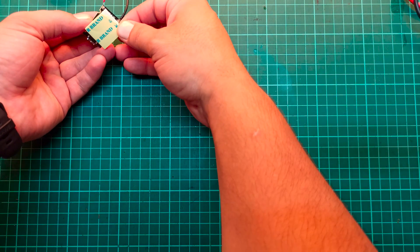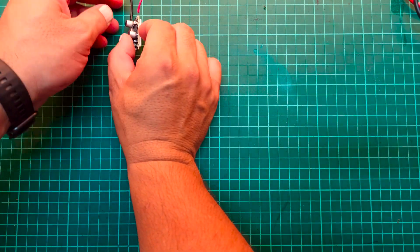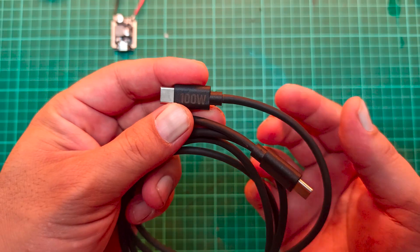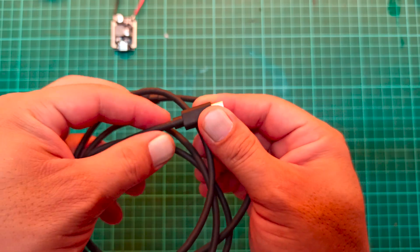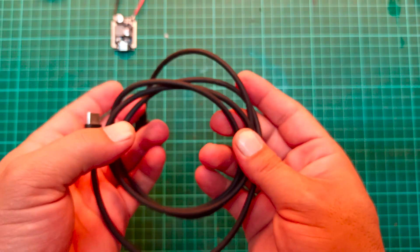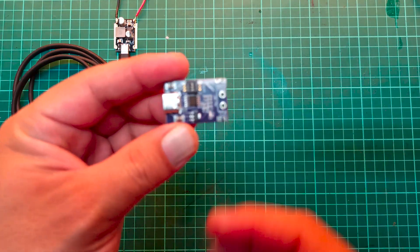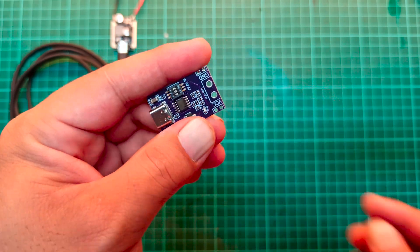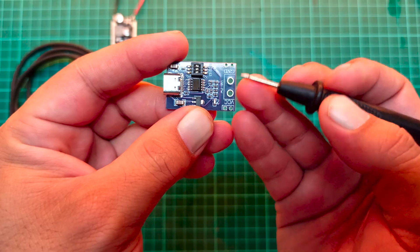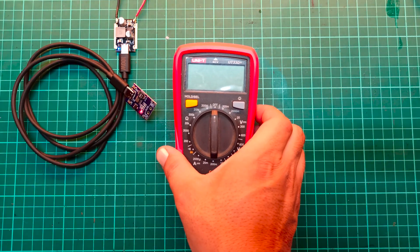Now let's fix the module on the table using double-sided tape so we can start testing. I'll be using this Type-C to Type-C fast charging cable, which supports up to 100 watts power transfer. For voltage selection, I'll use this USB trigger module. It takes input through the Type-C jack and provides output voltage at these terminals. Let's connect a multimeter to verify each output.